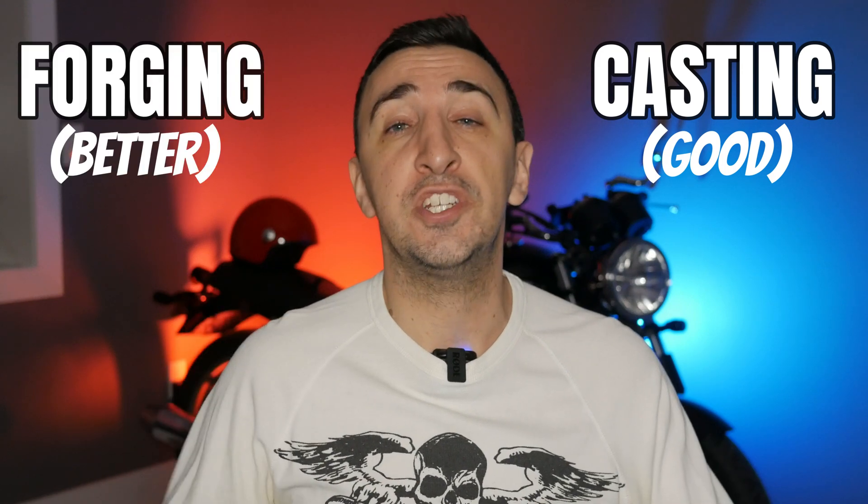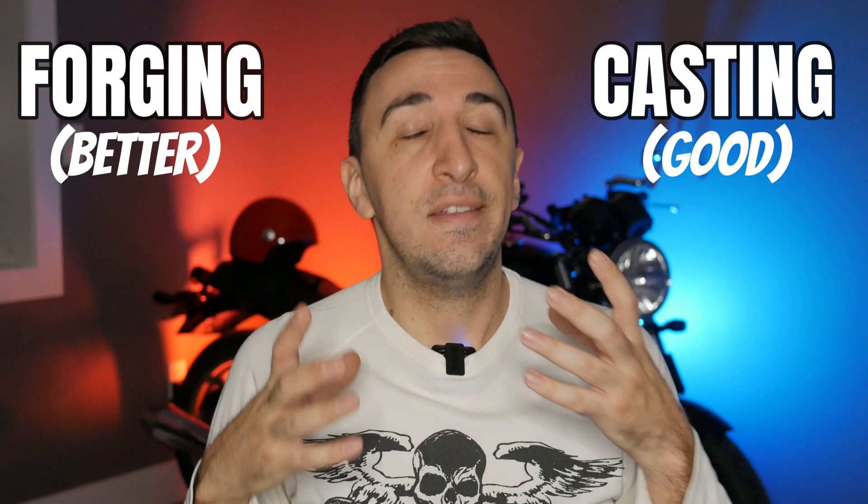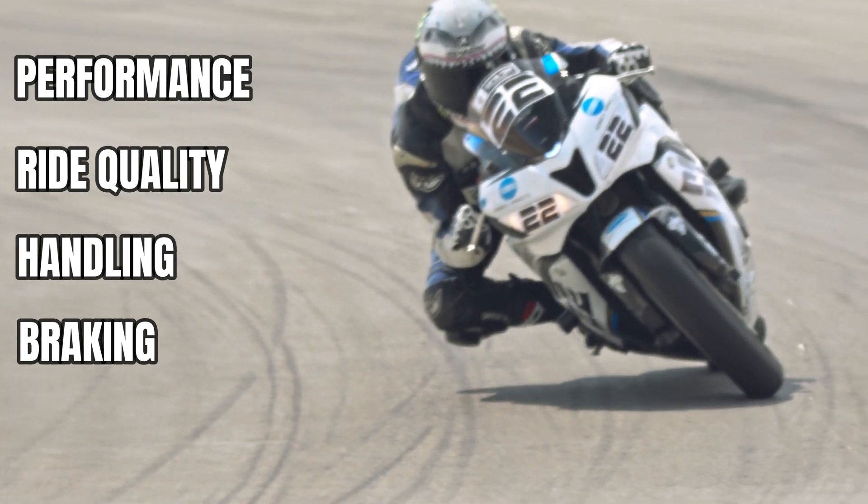I make videos for people who want to learn more about motorcycling, so let's get right into it. Most motorcycle wheels are made of aluminum, but there are two main different ways that motorcycle wheels are made. One is called casting, one is called forging, and depending on which kind of wheel you get, it will greatly impact the performance, the ride quality, handling, and other characteristics of your vehicle.